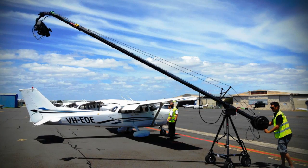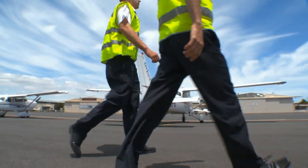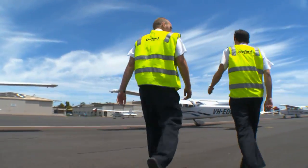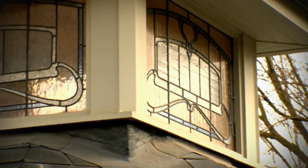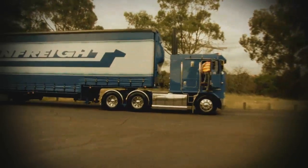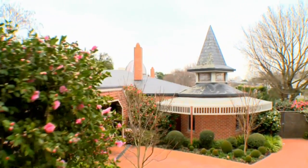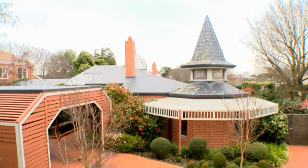A camera crane uses an arm supporting a camera at one end and a counterweight at the other. This allows for amazing sweeping visuals. The crane itself can swing from the ground to the crane's maximum reach and they can also swing 360 degrees. The camera attached to the crane can pan, tilt and zoom, which offers unlimited angles.